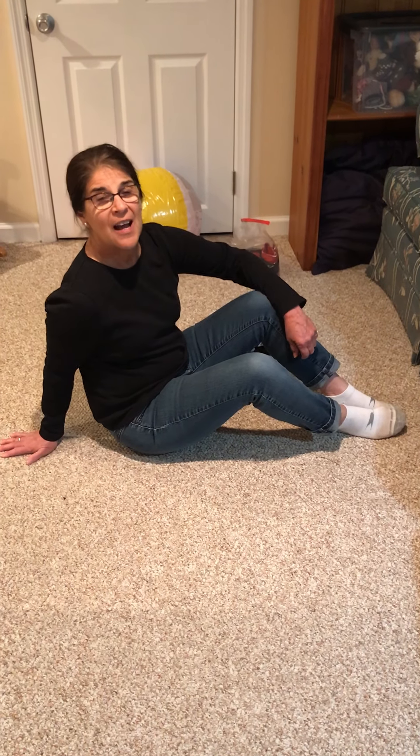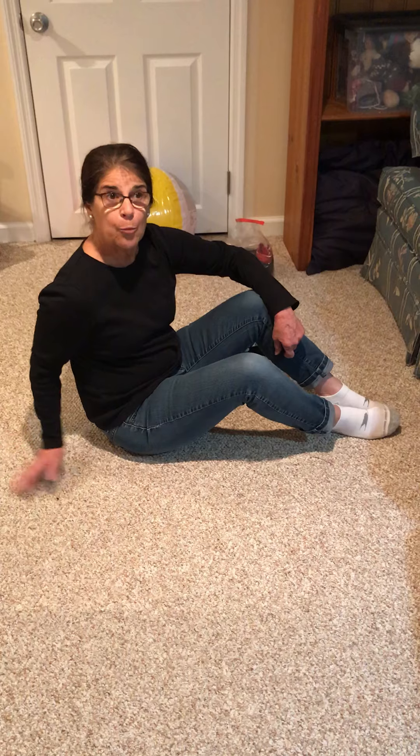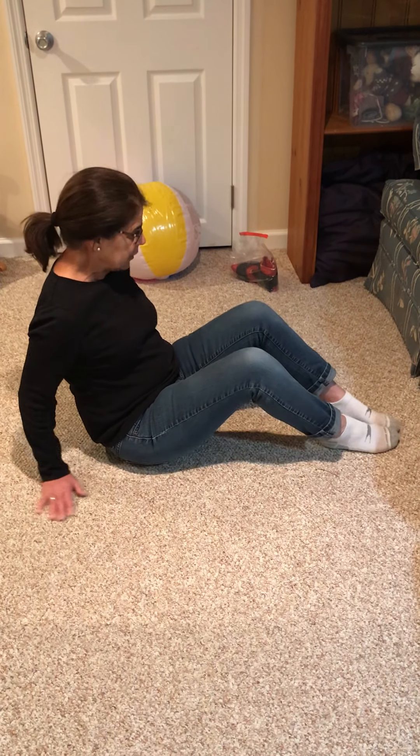Hi everybody, it's Mimi here. I'm going to talk to you today about another exercise to help with your core. It's also going to help our butt muscles and our back and it's called a bridge — you've probably tried some before, but I'm going to show you.